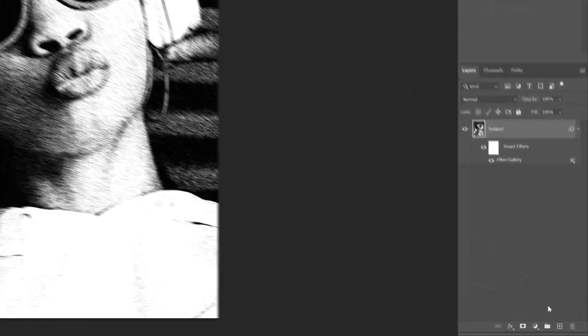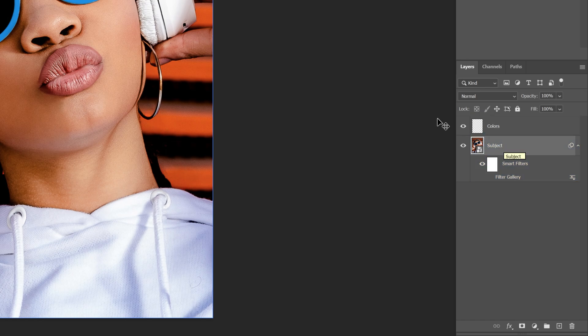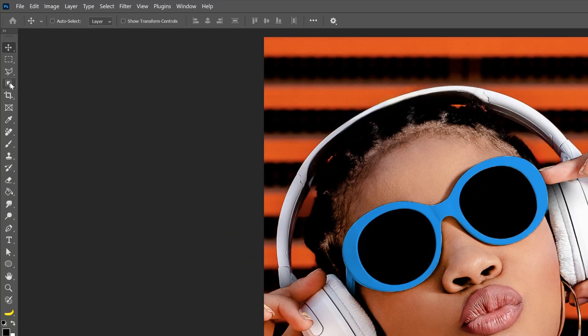Now we're going to add the colors, so let's go and create a new layer. I'm going to rename this as 'colors.' And now I'm going to go back to the layer with the model, uncheck the filters for now, and select the subject layer.